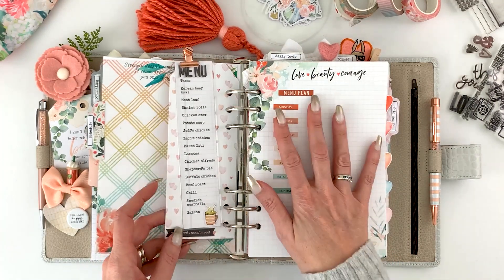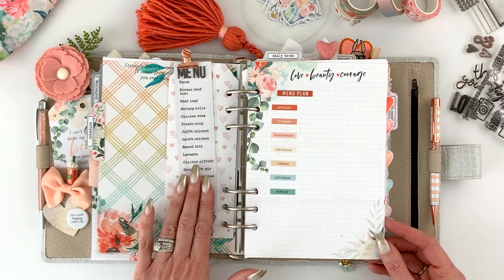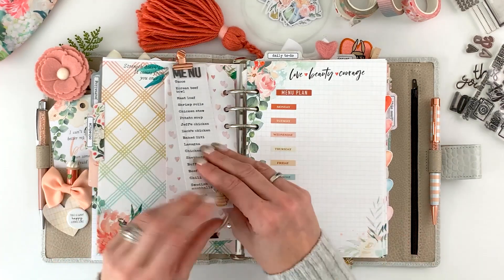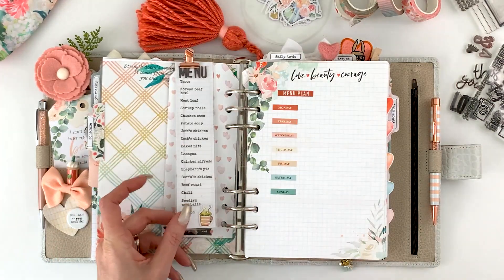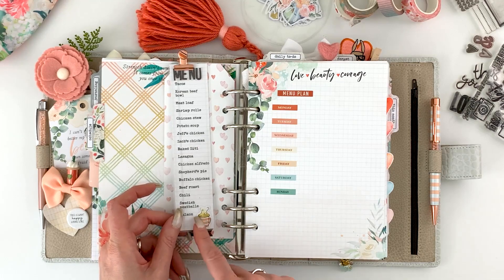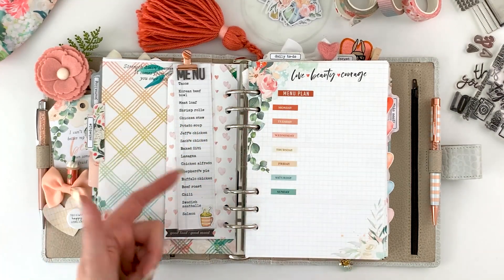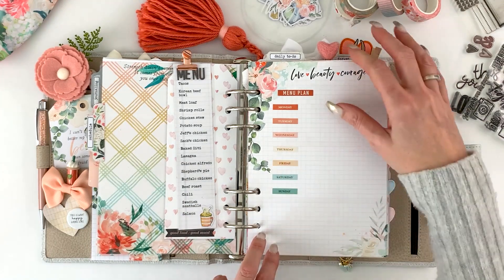I made this bookmark/divider with two tags sandwiched together. In this section I do my menu planning. I have a little piece I've typed up with our common go-to foods that I often have on the menu — I laminate it and move it from month to month. It's a nice reference if I'm stuck on what to make for dinner, and then I write out my menu on there.